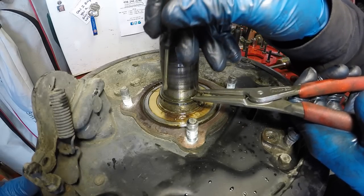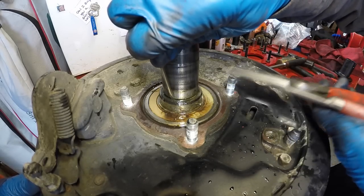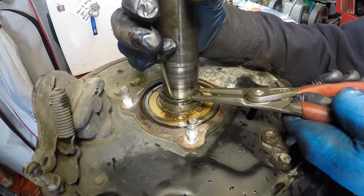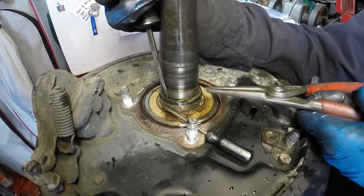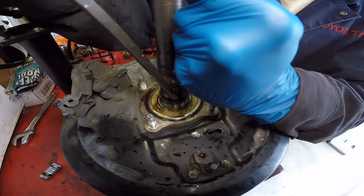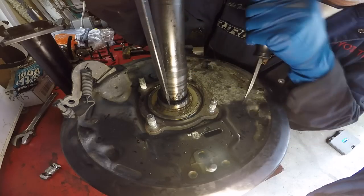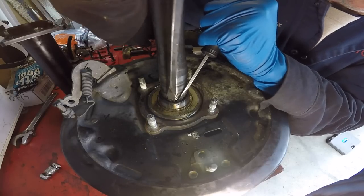As you pry out on the clip, if you get a little gap, get a screwdriver in there to hold it so you don't lose ground. Then let go with the snap ring tool. Ultimately you want to spread it enough to get it out of its groove and slide it up the axle. Graduate to a bigger screwdriver, twist it to get a little more distance, then get an even bigger flat blade screwdriver. Be careful not to mar up the face of the retainer since we're going to reuse it.